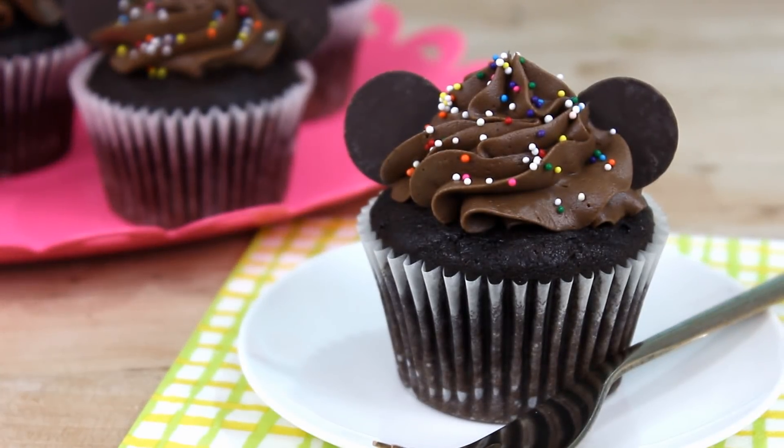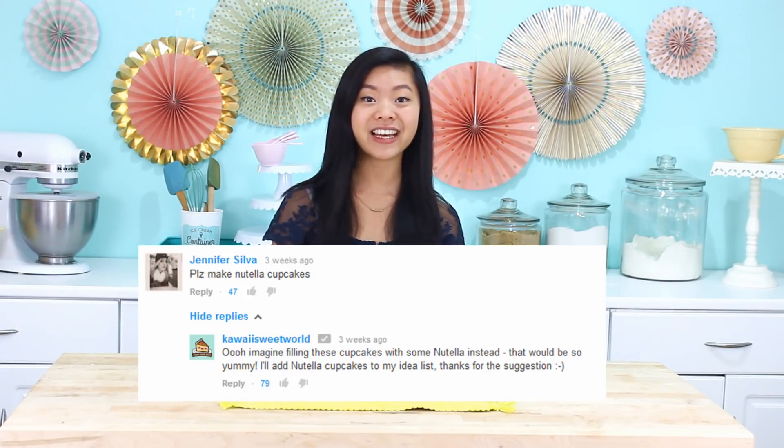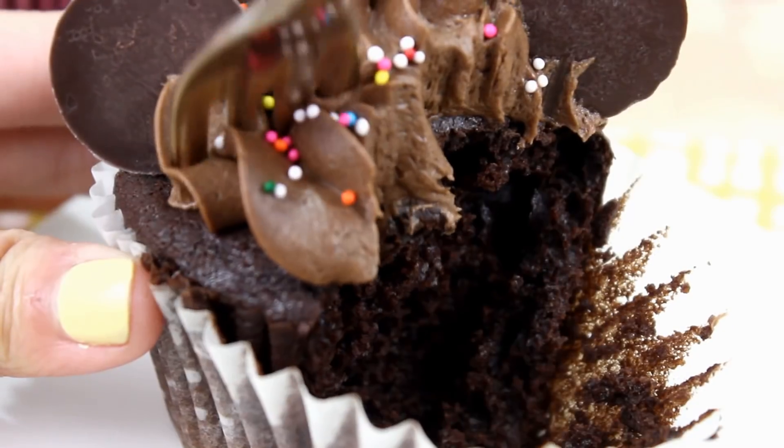Hey guys, it's Rachel, and today we are making these chocolate Nutella cupcakes. These are also shaped like Mickey Mouse too, which is a nice plus. Thank you so much Jennifer Silva for requesting these on one of my videos. A lot of you guys really wanted to see them, so today we are making them. The frosting on these is so good — it is super light and fluffy, but it still has a great Nutella flavor too. If you love Nutella, you are going to love these cupcakes. So let's get started.